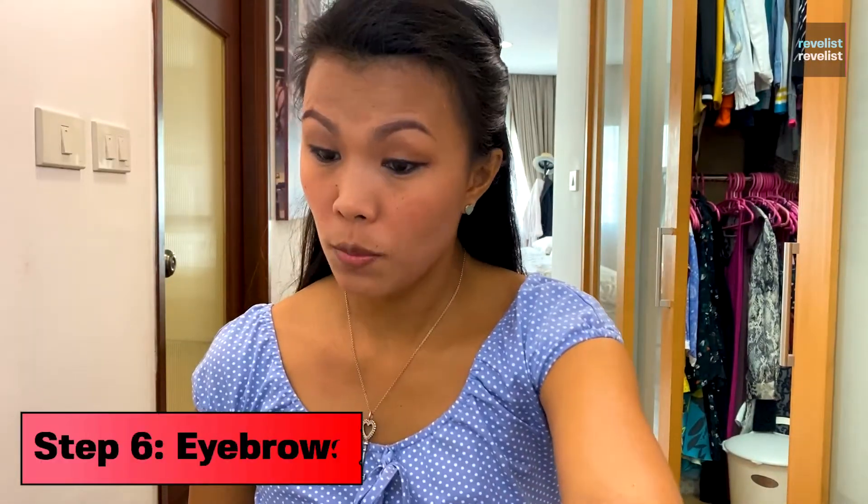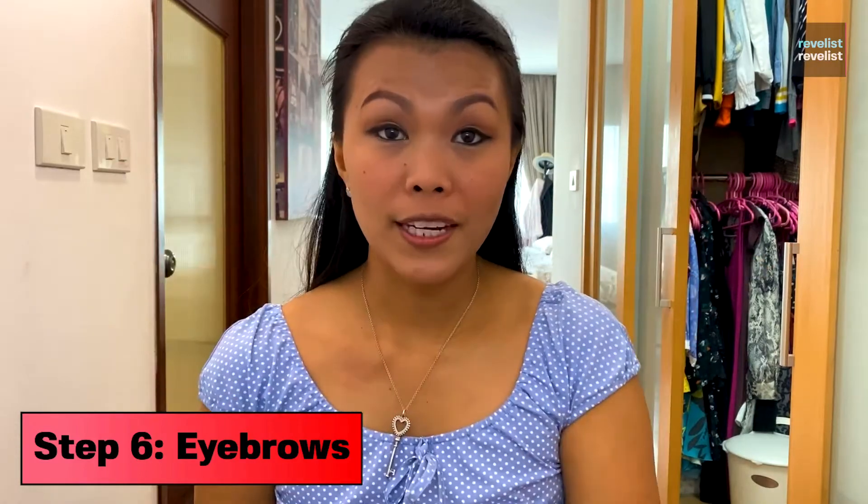What's next is usually I do my eyebrows, but I have microblading done in my eyebrows recently, so that saves me a lot of time. Tip for all the busy moms out there — I think we should get it done. And sometimes I even get my eyelashes done.